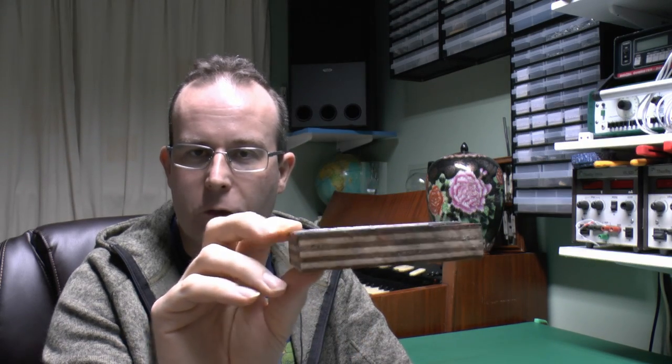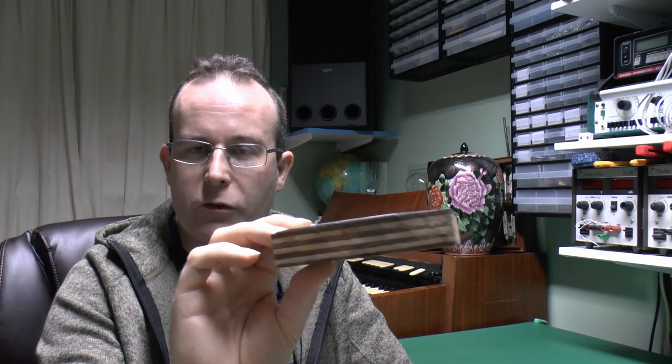You've probably seen those fuse wires which were typically supplied on small cards with three values on each card. This isn't specifically about those, but what we have here is this block — essentially the printing block for some fuse wire cards. This happens to be the Wilex variety, mounted on bits of plywood.